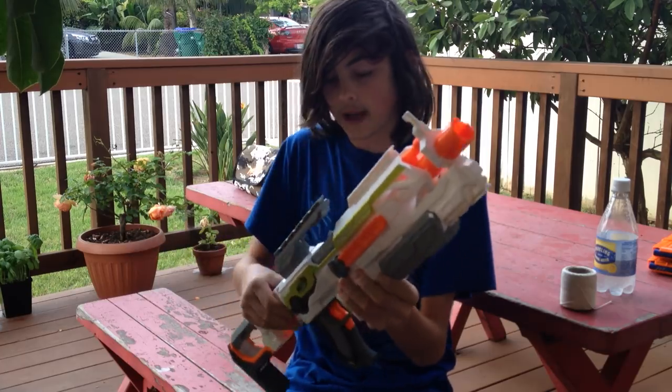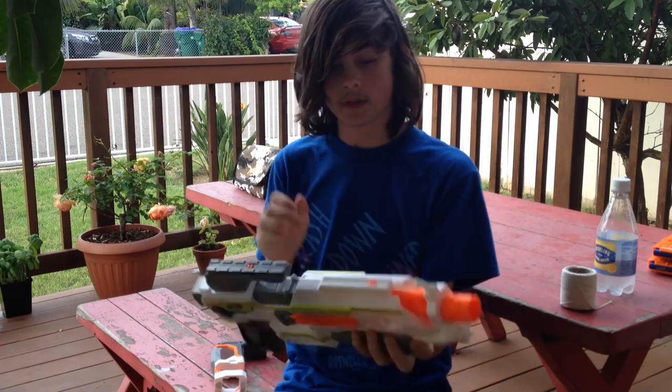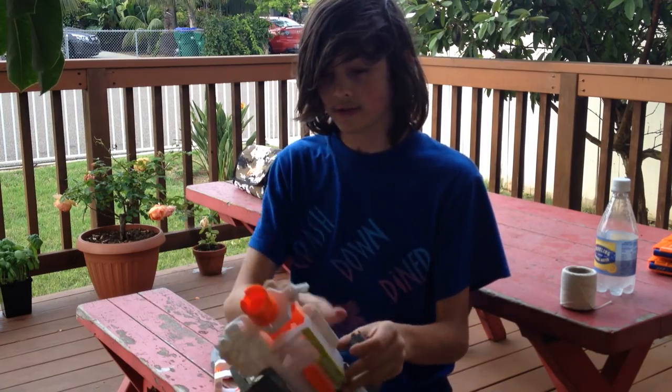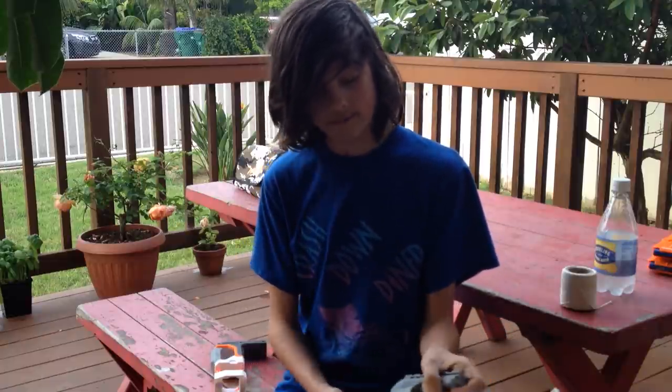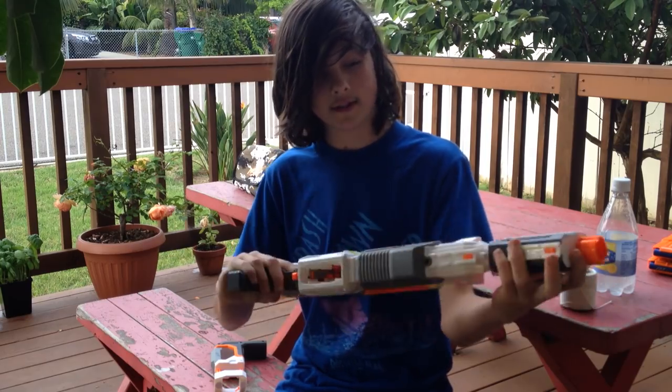The Modulus is a very awesome looking blaster. I love the handle, and I just love how many attachment rails there are. I think there's one, two, three, four, five of them it looks like, and I guess seven if you use this little thing.